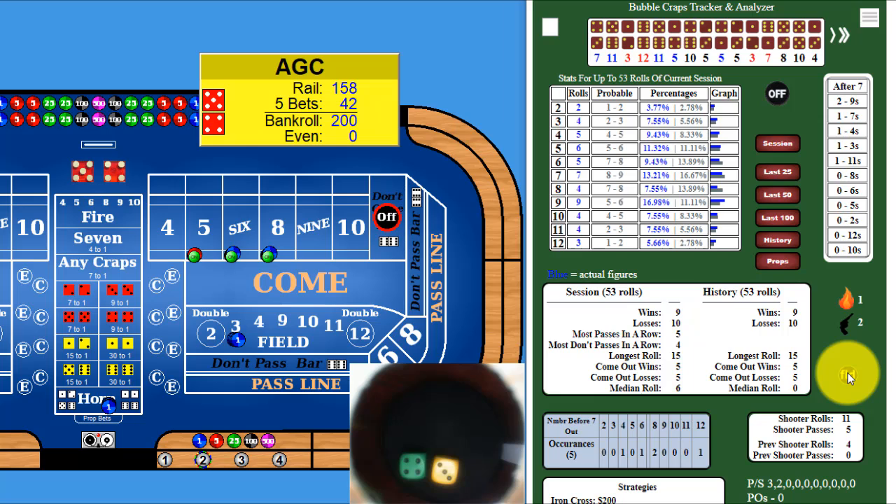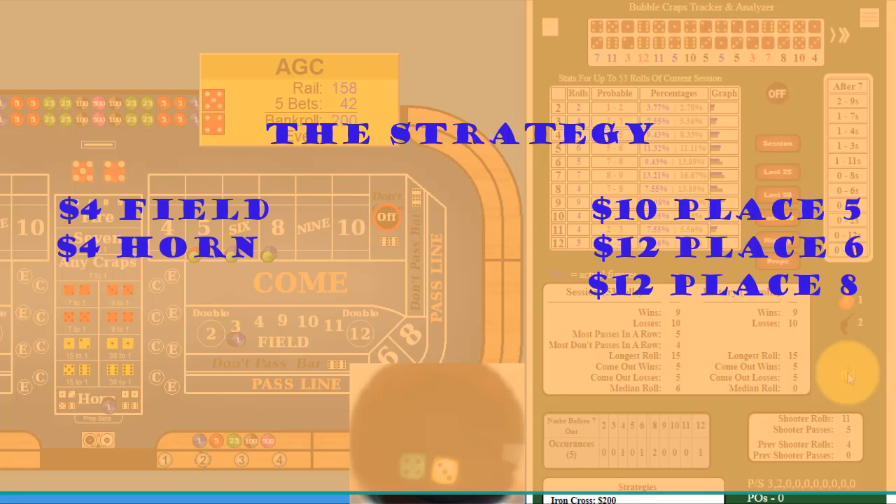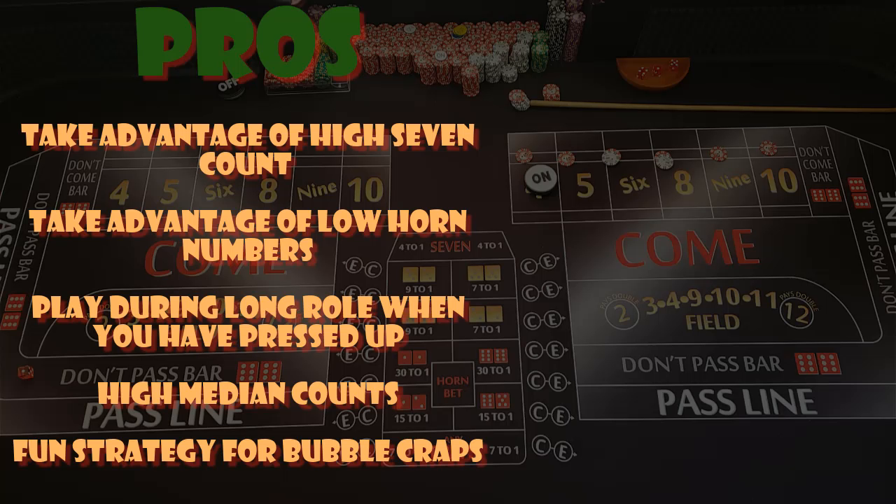So the strategy is: we're gonna put four dollars on the field, four dollars on the horn, and we're gonna make a ten dollar five, a twelve dollar six, and a twelve dollar eight on the place bets. The pros again — if you have a high seven count and a low horn count, hopefully those numbers are coming. If somebody's been on a heater and you're 12 rolls in or more, this may be a good fun side bet to capitalize. Also, if you use the craps tracker and have a high median roll count, that would be a good time to check it out.